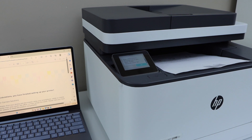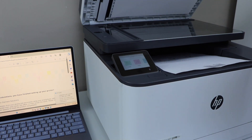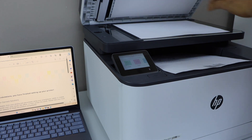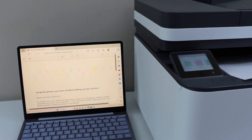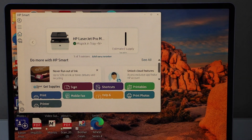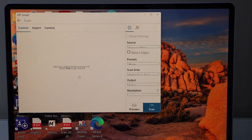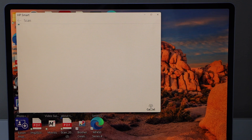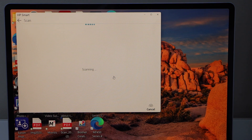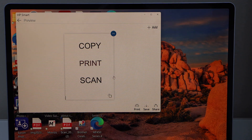If you want to do scanning, you just have to place the page on the scanner. You can also use the ADF tray for multiple pages. For a single document, passport, or ID, place the page on the flatbed. Go to the display panel, then go to your laptop. In the HP Smart app, click on the scan icon. Once you are ready, click on the scan icon. Scan is done and instantly transferred — if you want, you can save it.